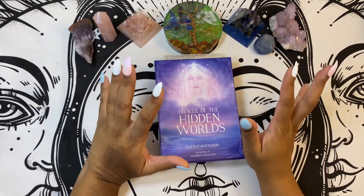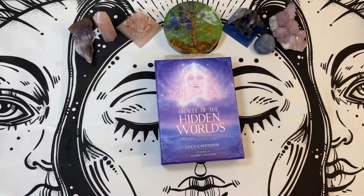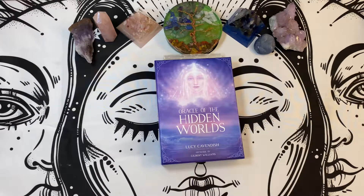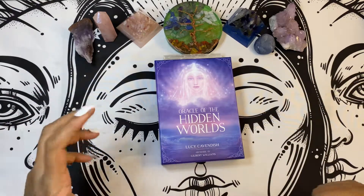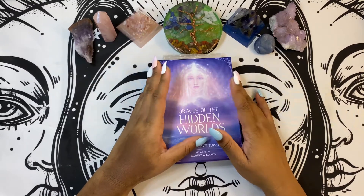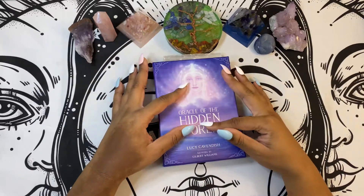I get into different moods when it comes to my own personal divination and if there are any client requests. So when I am doing Lightworker things and I am doing Starseed activation and different things of the such, I will pull out this deck, amongst others, to do divination.